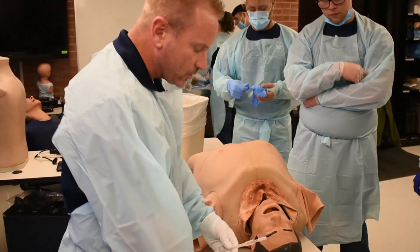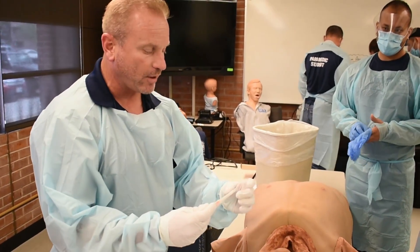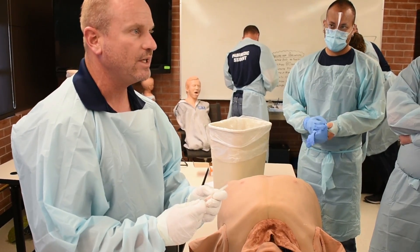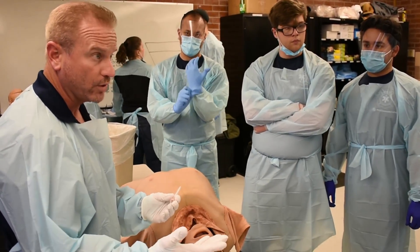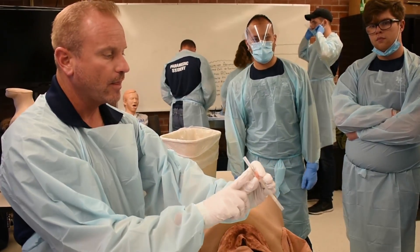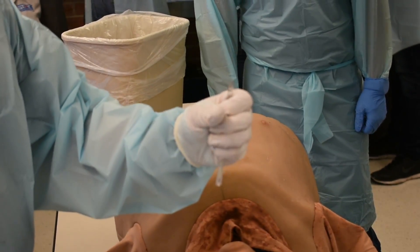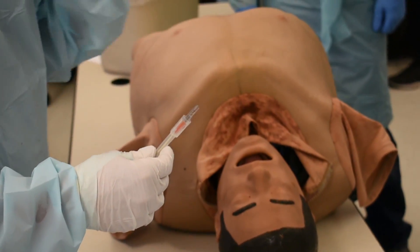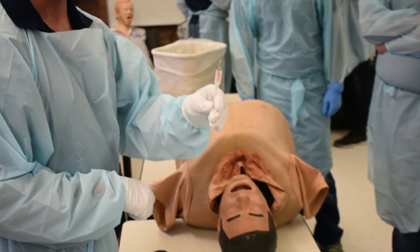I use an ARS needle — an air releasing system needle. It's a 14 by 3¼. You want to use a 14 gauge by 3¼ inch catheter, or a 12 gauge by 3¼ inch catheter. You need the length. Most of the 14 gauges come with a backing on it. This will not release any air until you pull off the back. So you can also get the ones called ARSs, air releasing system — it just doesn't have this back on it.